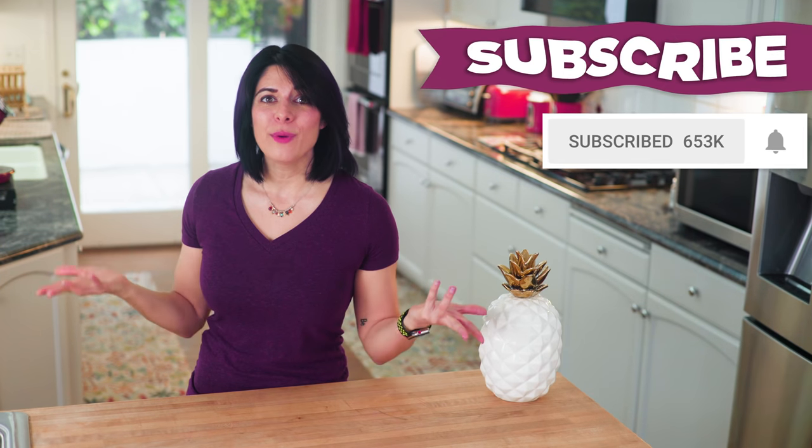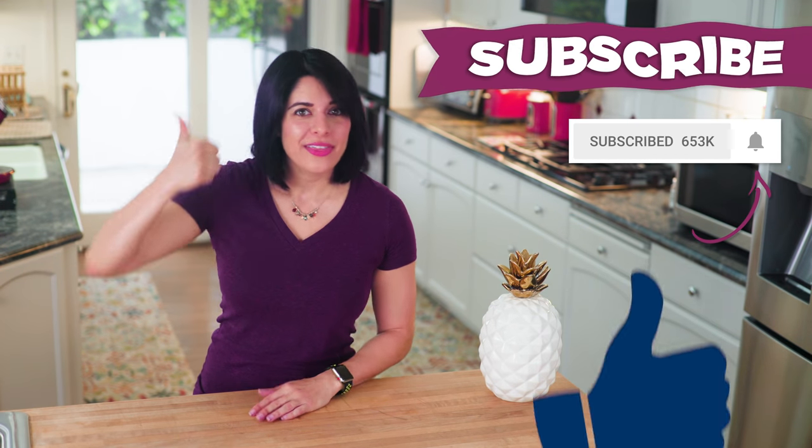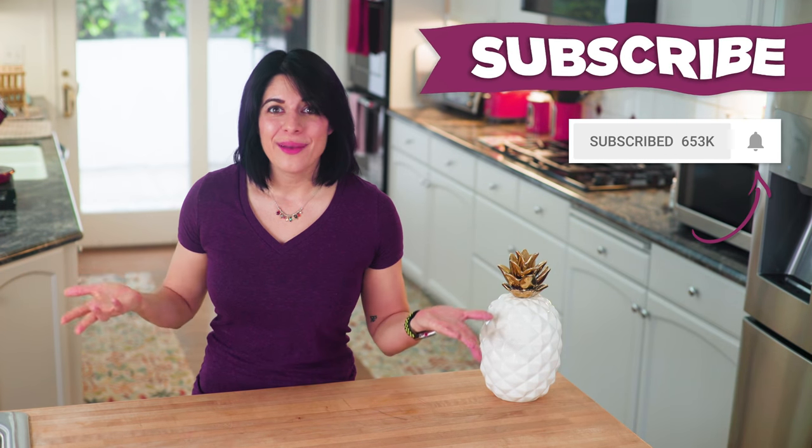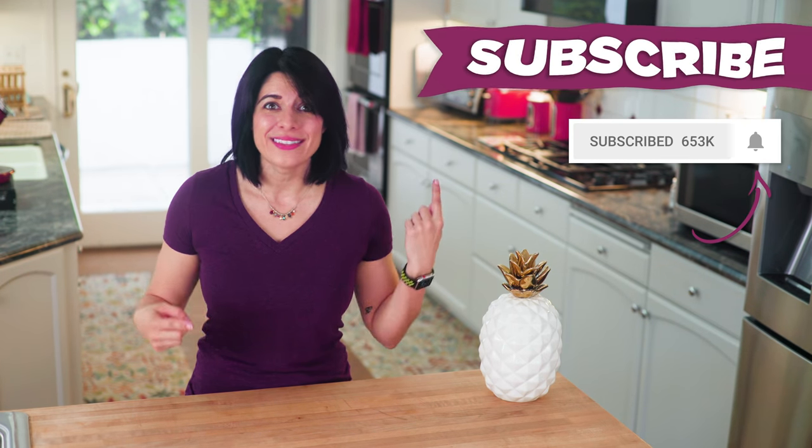Thumbs up if you are enjoying these vegan recipes. Could you take a quick moment to just hit that subscribe button, and the bell, and the thumbs up? Just please hit all the buttons — except for the thumbs down button.